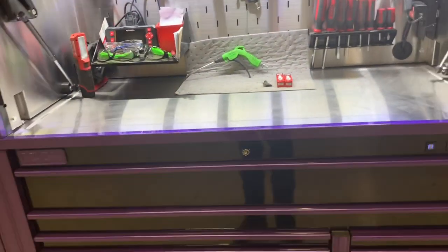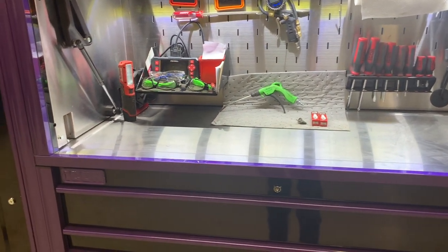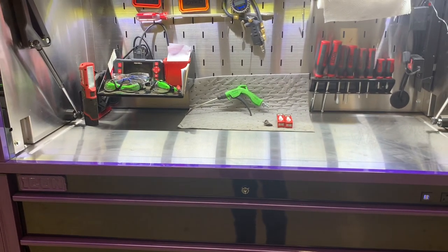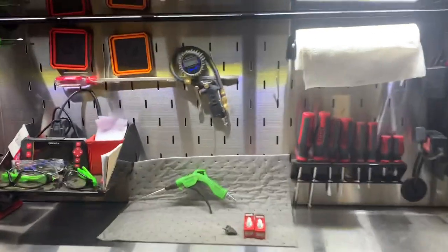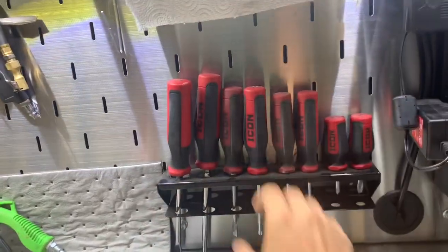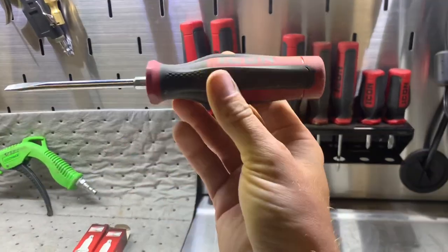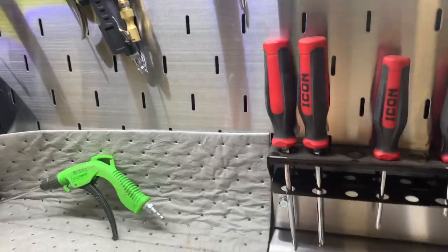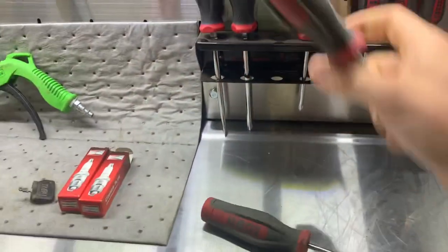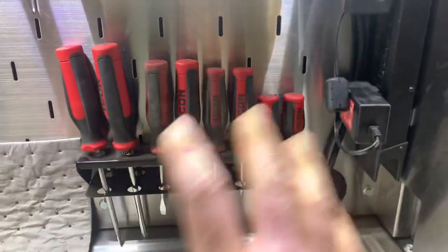I work for a municipality so I'm technically a fleet mechanic, and that's what I take care of. Anybody that's worked on those — unless you're having computer problems or really goofy codes — they're super simple to work on. I've got the Icon screwdriver line here; I took my Snap-on ones home because I really like these. You can tell which two I use the most by the color wear.